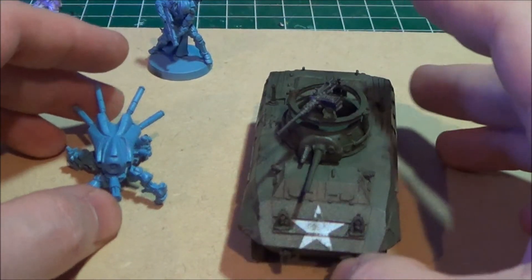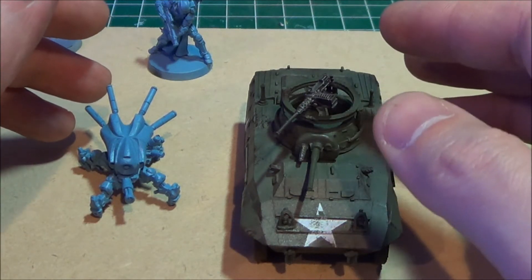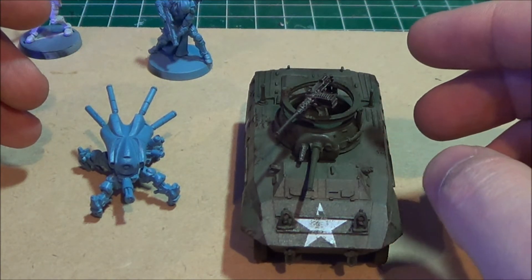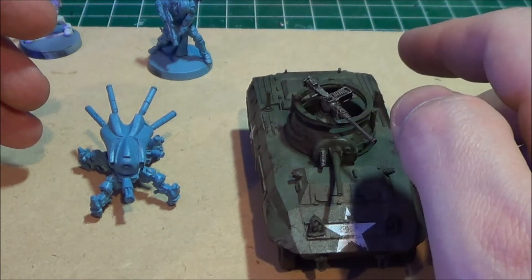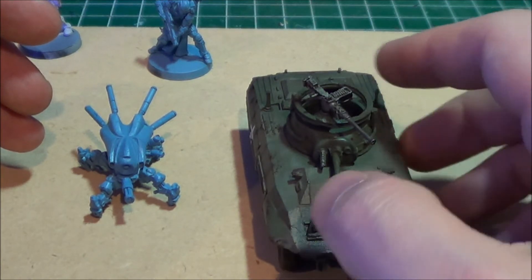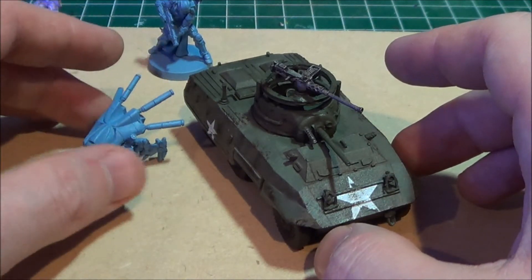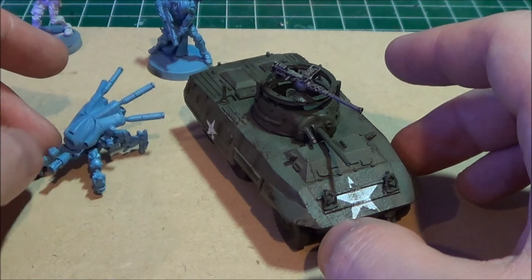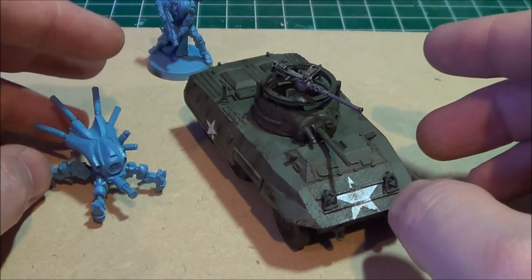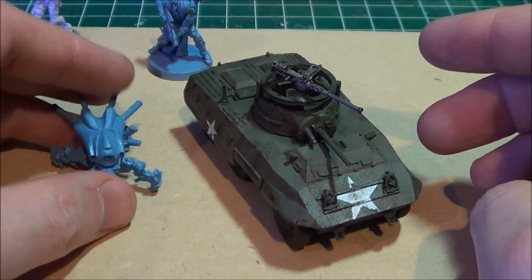There are a lot more Infinity players than Bolt Action in my city, and I really do like the Normandy front terrain. I find the terrain and the scenery setting to be part of the charm of playing Bolt Action. Where I'm playing Infinity, they have a lot more terrain and the game is a bit more popular in the city. So I'm planning on spending much more time working on Bolt Action and World War II terrain versus Infinity terrain.